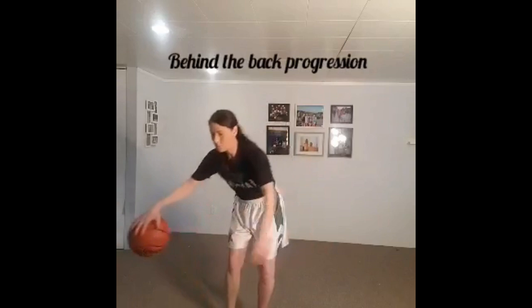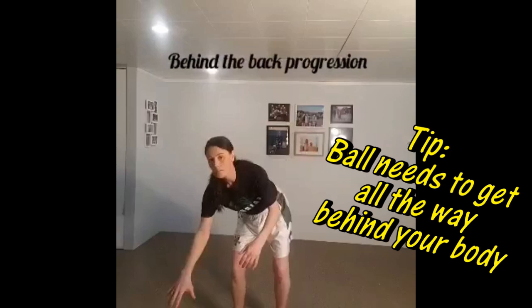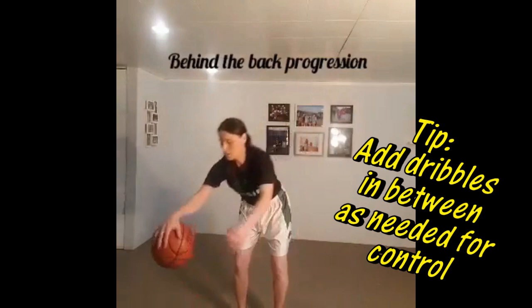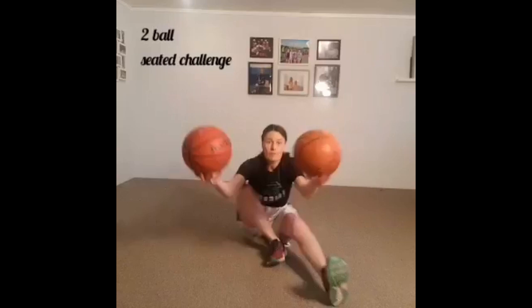Next we'll go into a little behind-the-back progression. Whenever we're working on a push-pull, it's super important that we get the ball all the way behind our body so that we don't hit ourselves in the back as we make it come through. You can start with several dribbles in between and work into continuous behind-the-backs.